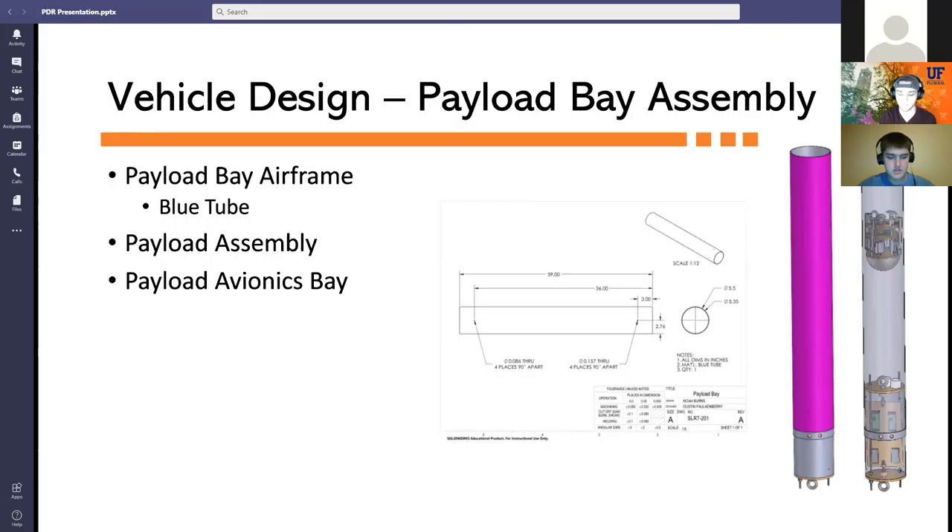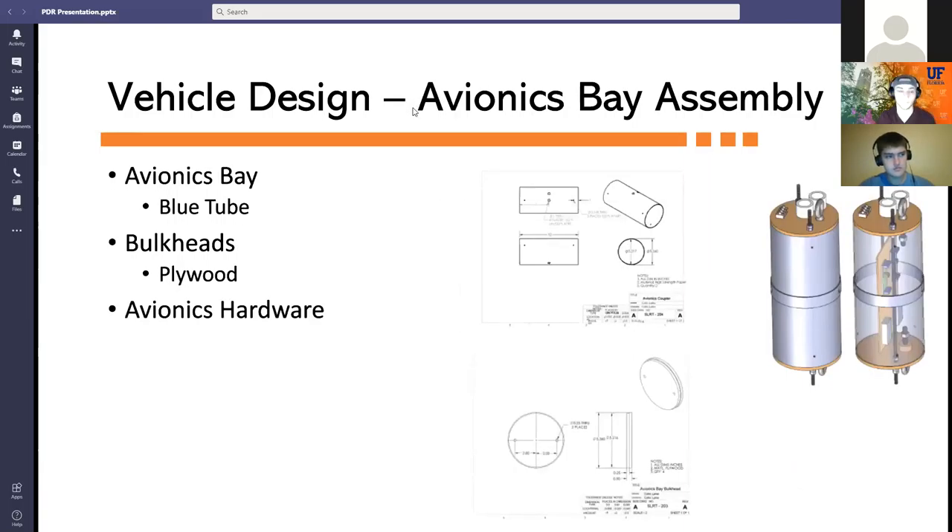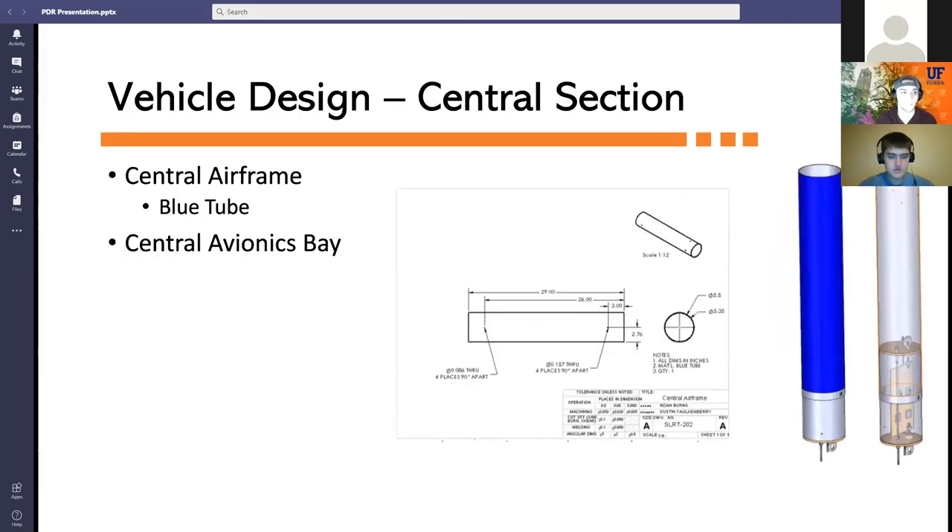The launch vehicle supports two avionics bays, each containing recovery electronics used to deploy both parachutes — one attached to the payload bay assembly and one to the central section. The central section consists of the central airframe and central avionics bay, and will contain the main parachute and recovery system, connecting to the payload section and aft section.